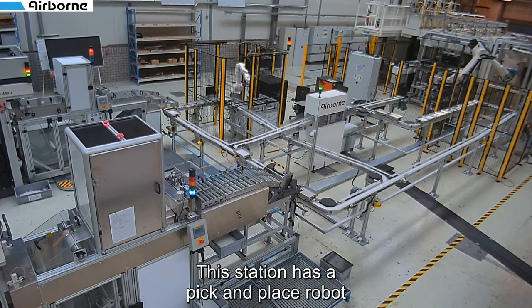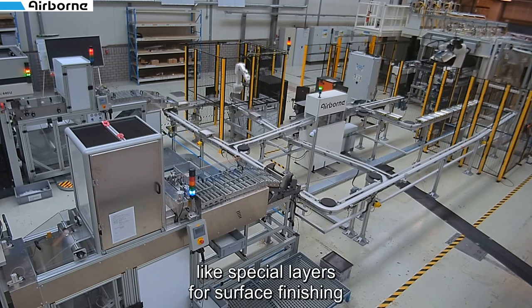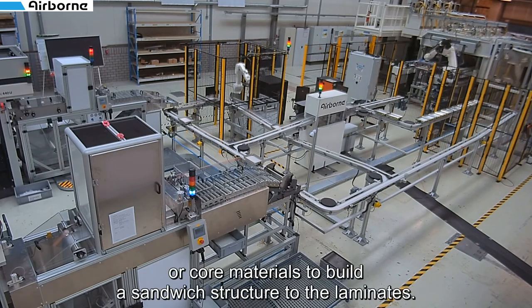The third feeder station has a pick and place robot which can add alternative materials, like special layers for surface finishing or core materials to build a sandwich structure, to the laminates.